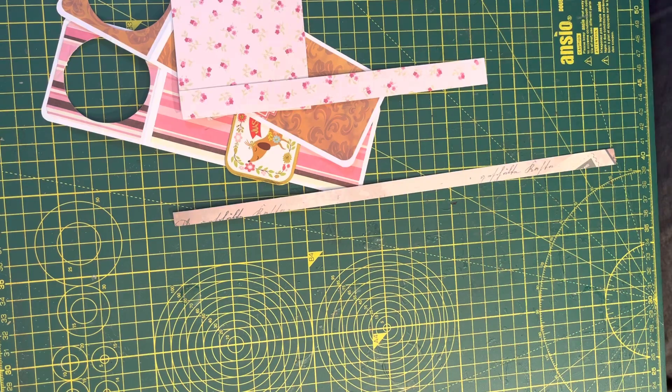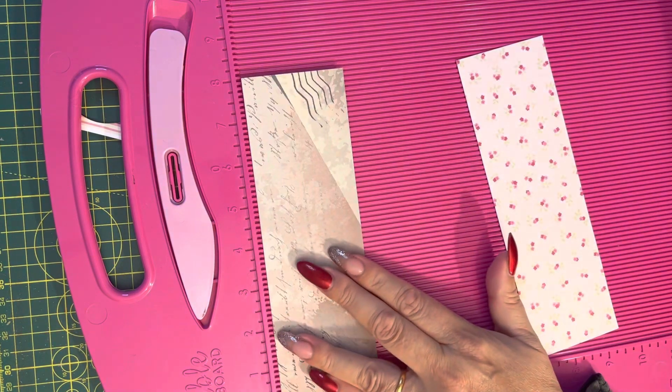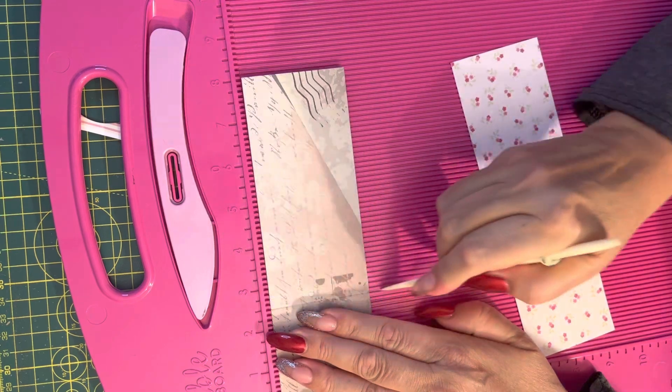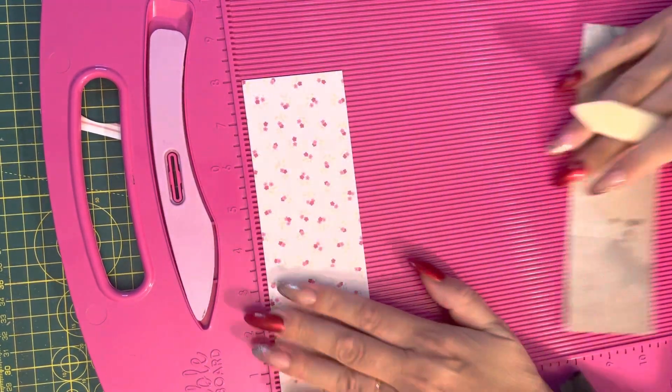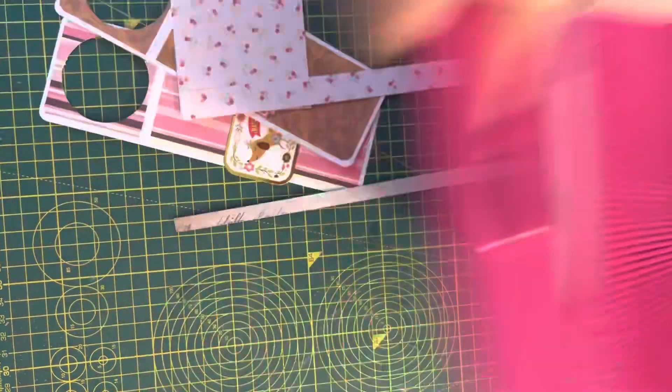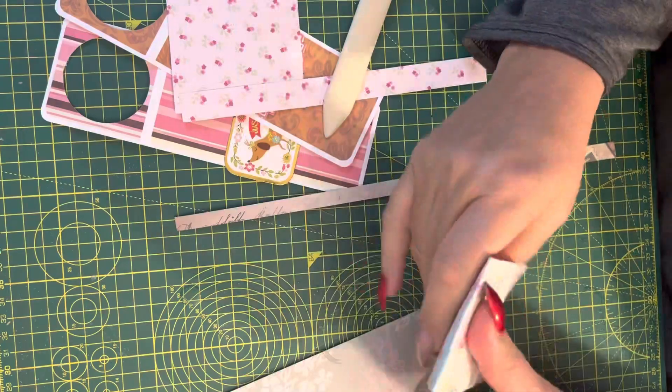And then you score at two and a half. That's that. Now I fold.